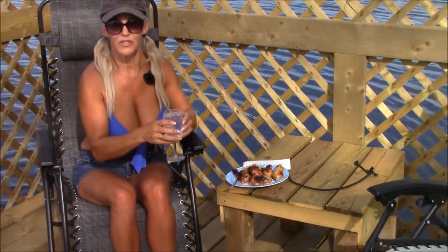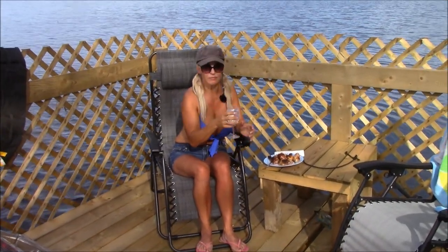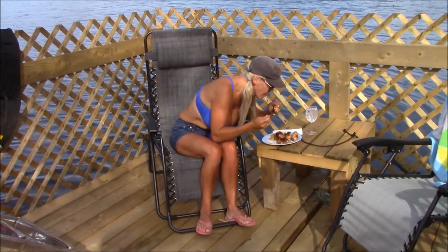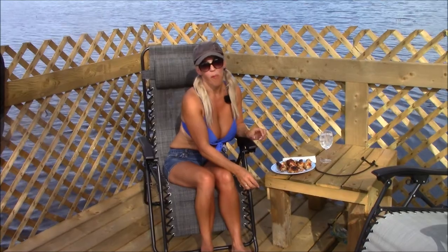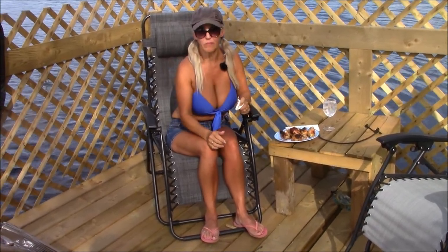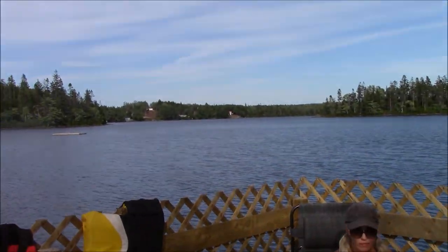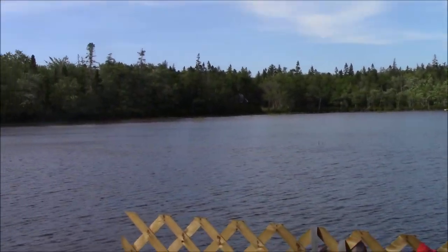Alright, I think I'm all set — barbecue chicken and rice, a bit of Bombay. Let's give that a try. Mmm, Bombay — delicious, delicious. On the raft, what a day here on the lake. What a day on this lake, folks.